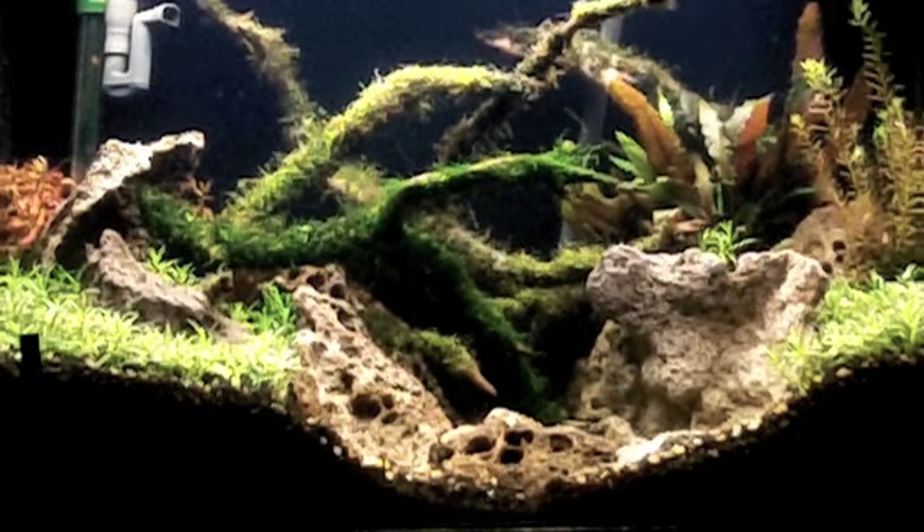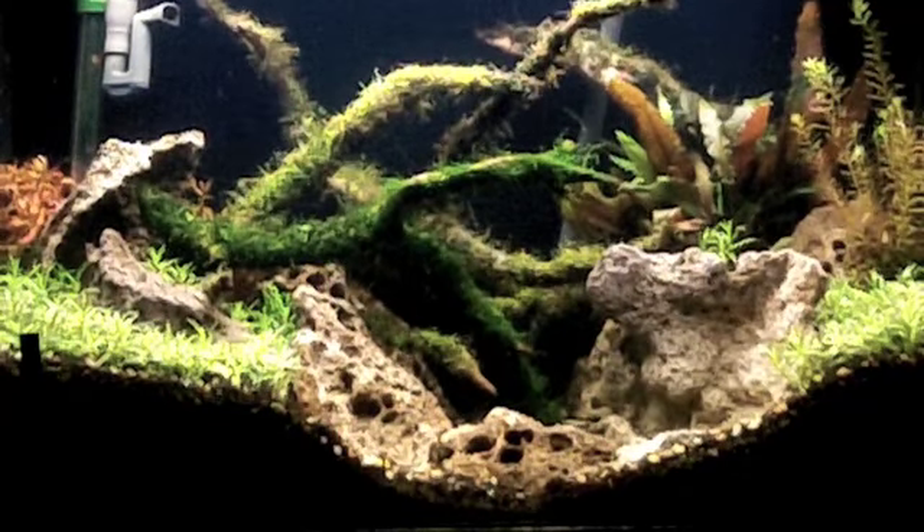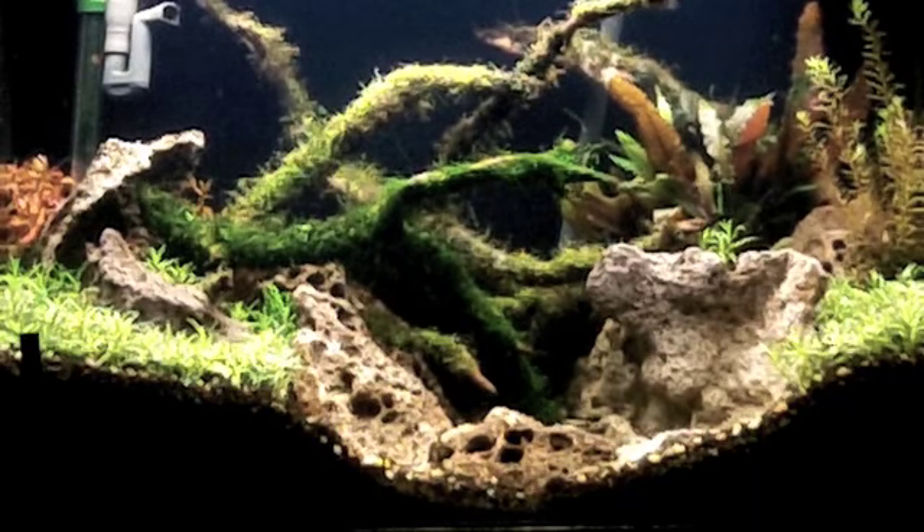What's up guys, JFlesh Tanks. As you can see, I've used about a quarter of the Manzanita Driftwood in the 28 gallon. Obviously it's rescaped — I got the wood so I had to rescape the tank.